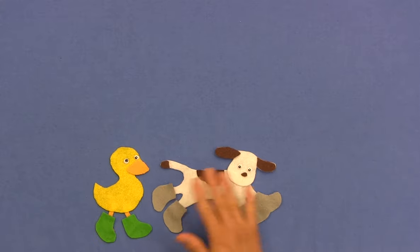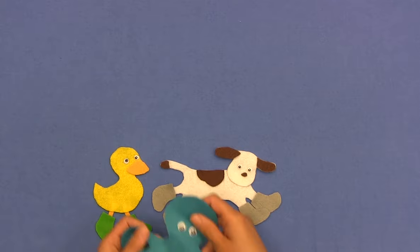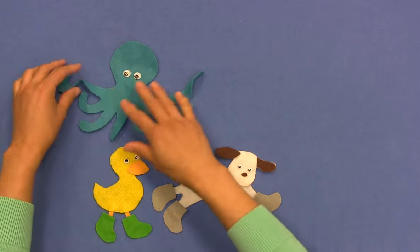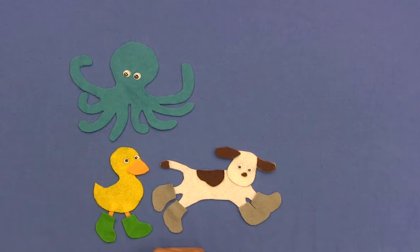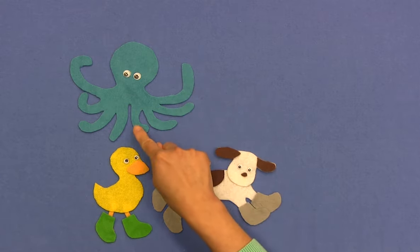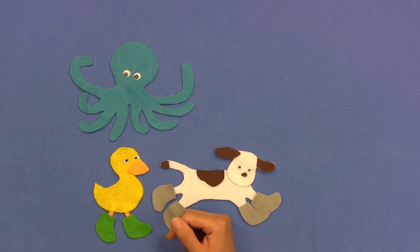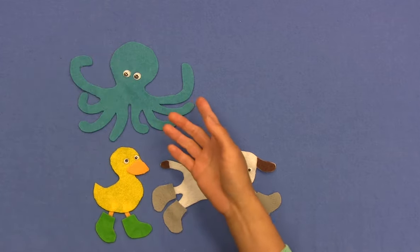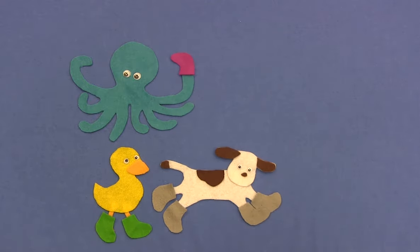There we go. Now who do you think we have next? Oh my goodness, who's this? Oh, that's a lot of legs! How many boots should octopus buy to keep his feet nice and dry? Let's count the feet and then we'll know. We can count, let's go: one, two, three, four, five, six, seven, eight. Oh, that's a lot of boots! Eight new boots is what he should buy. That will keep octopus dry.